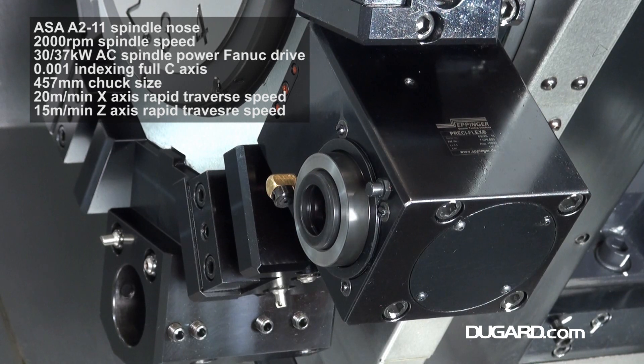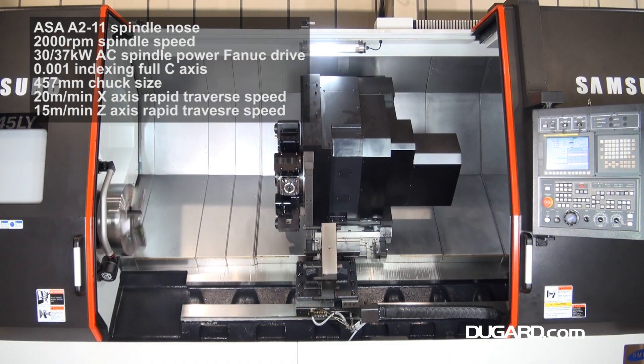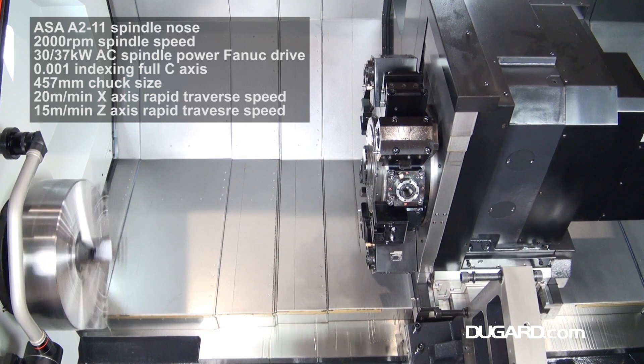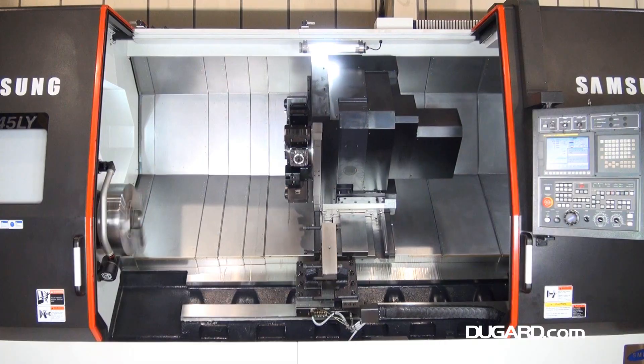The spindle nose is ASA A211 and is driven by an extremely powerful fan-up drive system with an output of 30x37kW AC and a top speed of 2,000rpm.